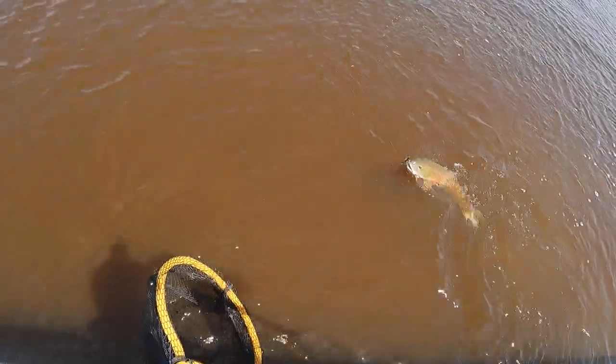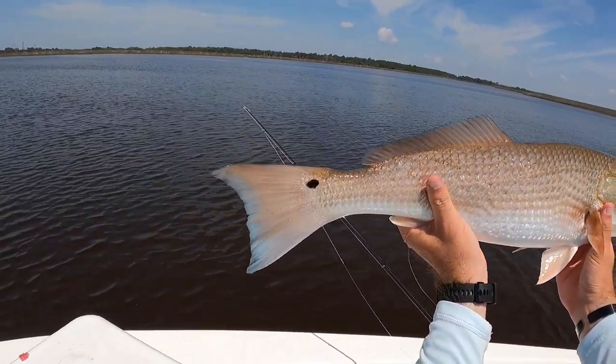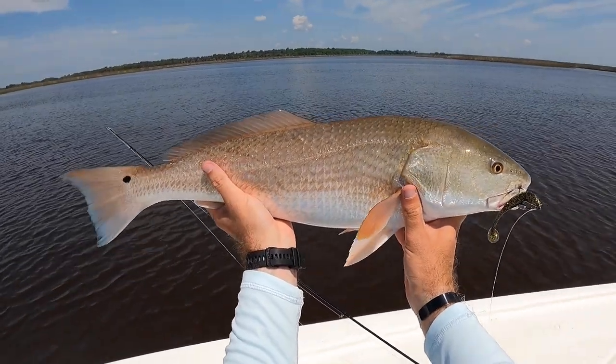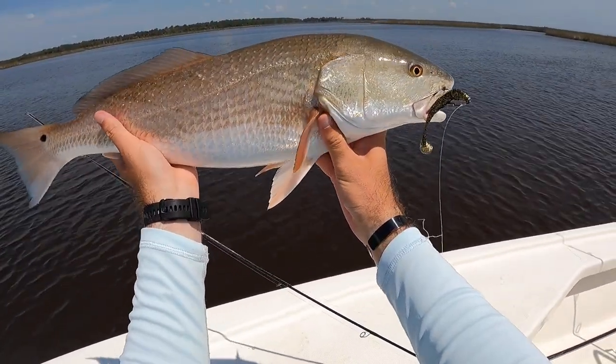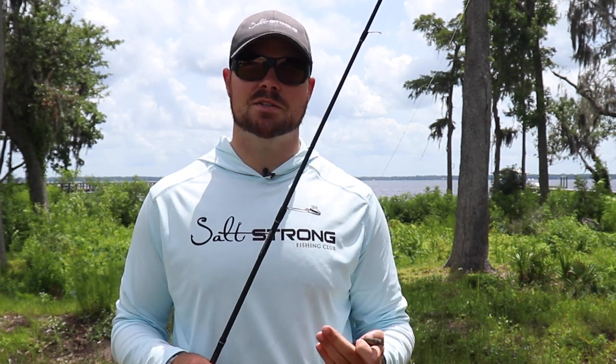A lot of times during those outgoing tide periods the fish are going to retreat to deeper water, but we want to fish in shallower water — so really that low incoming tide is going to be perfect, especially if you pair it up in the morning time. You'll have several really good hours in a larger feeding window than if you fished in the middle of the day. An incoming tide first thing in the morning is really going to set you up for success to catch some nice fish.